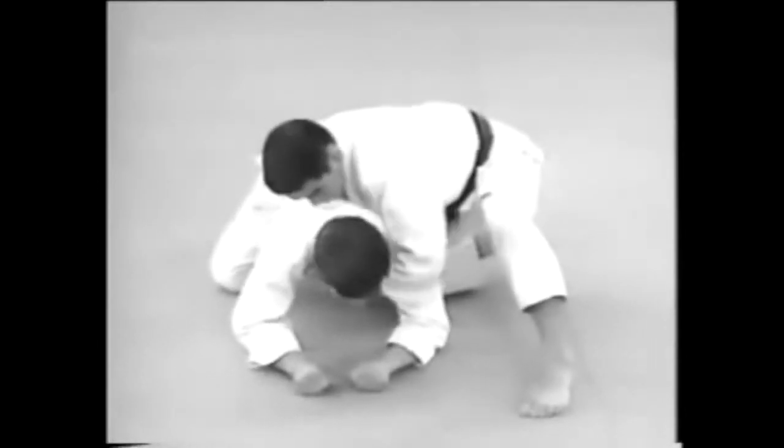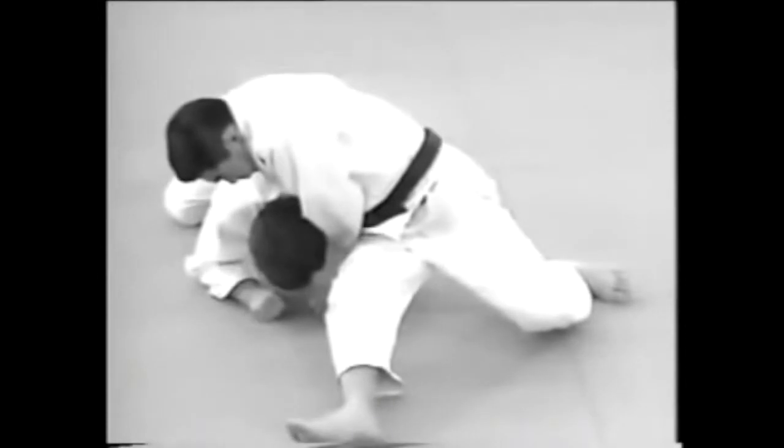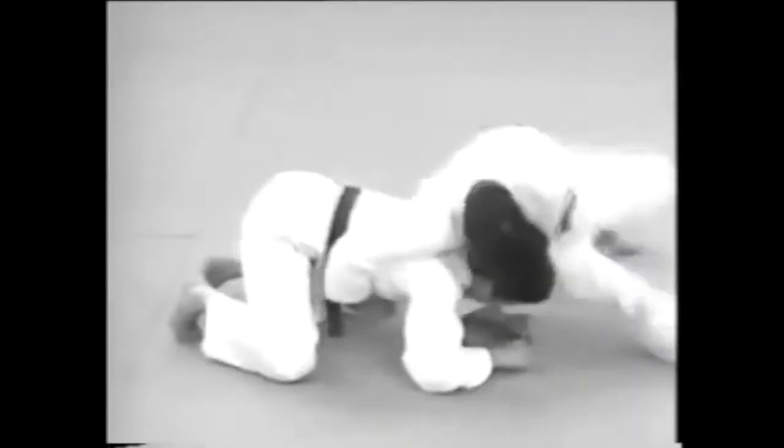This is a demonstration of how to approach from the side when your opponent is on all fours. By bringing your legs around, you can bear down with your upper body to restrain his movements.